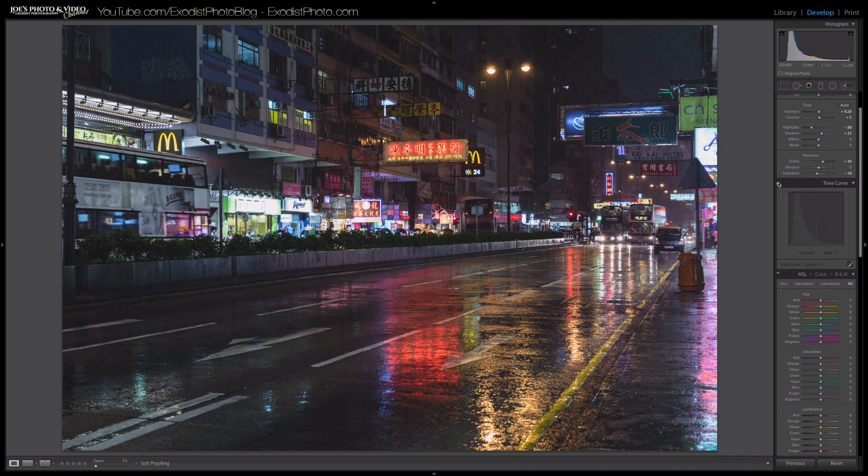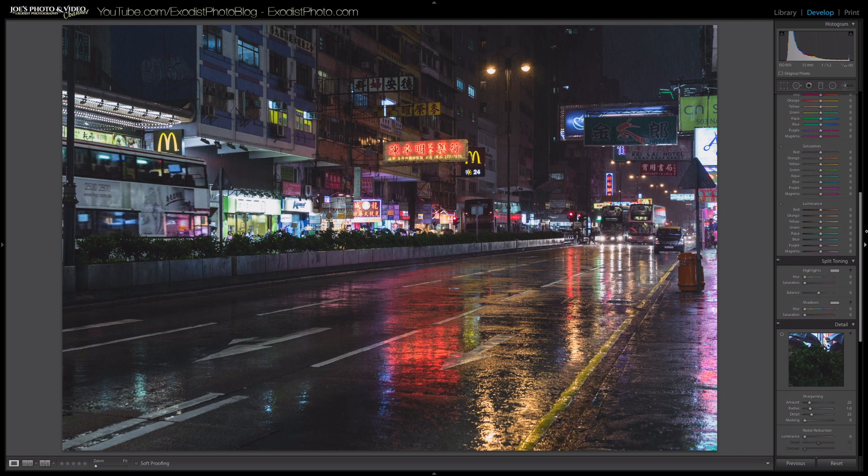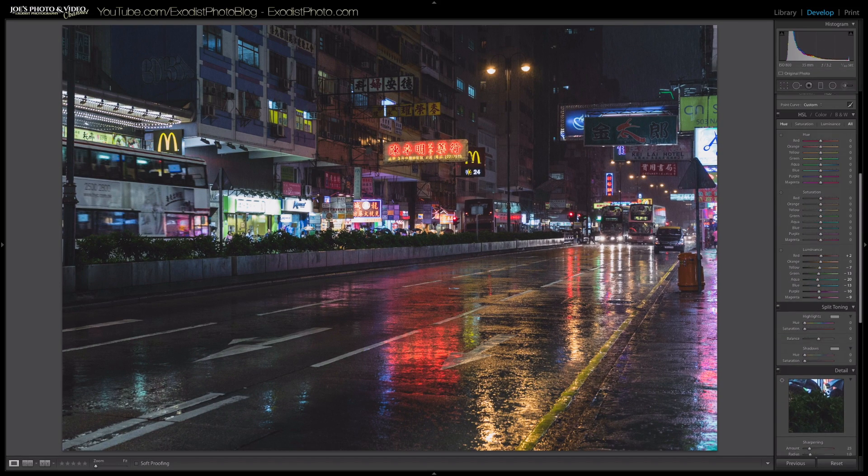Now I'm going to adjust the luminance in the HSL panel. I'll set red to plus 2, leave orange at 0, yellow to negative 7, greens to negative 13, aquas to negative 20, blues to negative 13, purples to negative 10, and magentas to negative 9. I'll zoom back out and toggle it on and off to see how that affected everything.